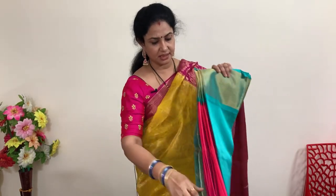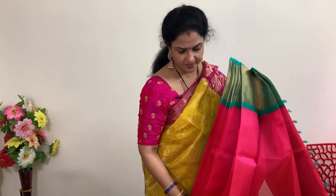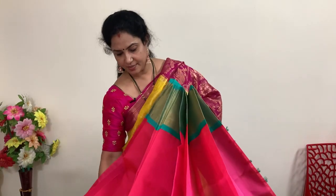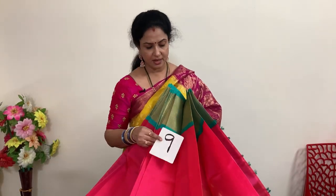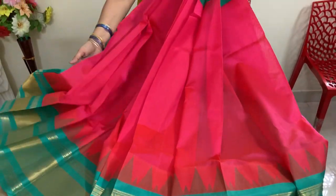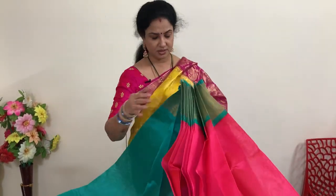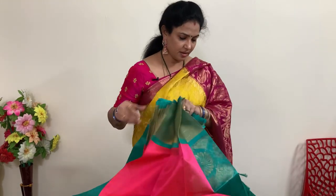Peach with sea green — this is number 9 — peach with sea green, a candy color. Price is 5,940 plus shipping. This is the blouse and the pallu.